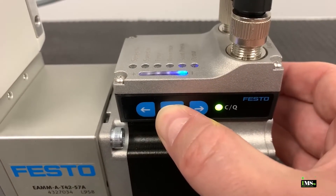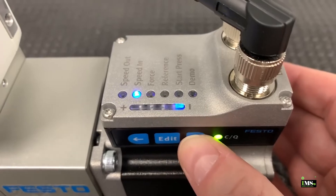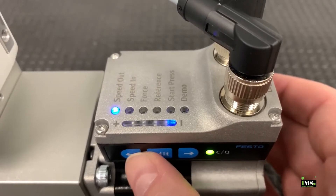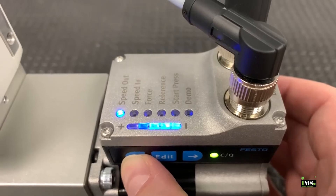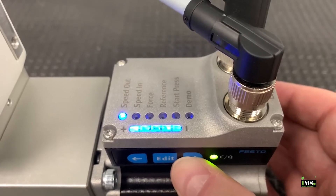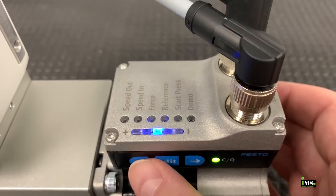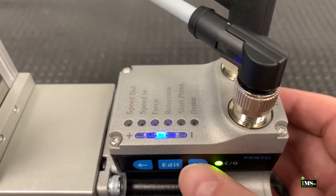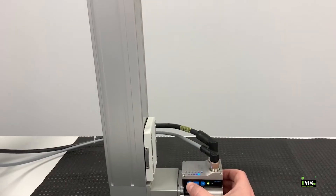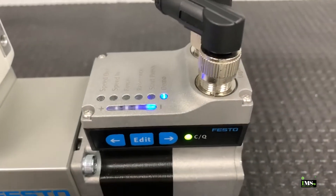Let's begin by modifying the speed. First, hold the edit button for three seconds to access the menu. Once in the menu, use the arrow buttons to navigate between the settings. Let's start by increasing the speed out, which is the speed the actuator will use to move to the out position. Click the edit button to select speed out, then use the arrow buttons to max out the speed. When done, click the edit button to return to the menu. Then navigate to the demo setting, where you can test out the motion profile. When done testing the movement, click the edit button to return to the menu.